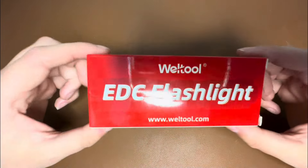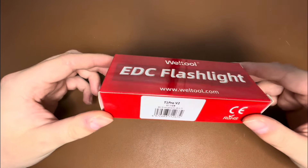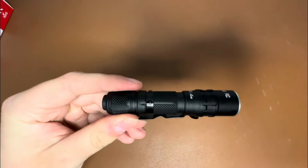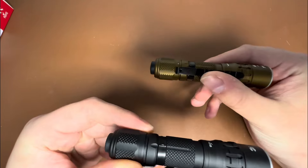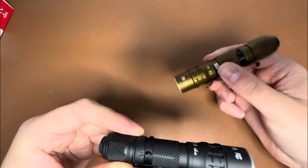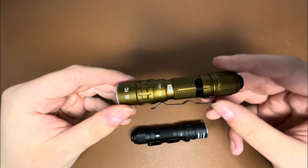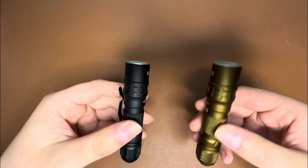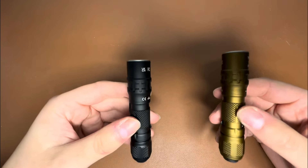Without further ado, let's get into it. Here is the box the T1 Pro V2 comes in — looks just like the T1 Pro Tac and the original T1 Pro as well. I've already pulled it out of the box and you can see that this looks exactly the same as far as the body shape of the T1 Pro Tac. Same exact body size and dimensions, very similar but with some slight differences.